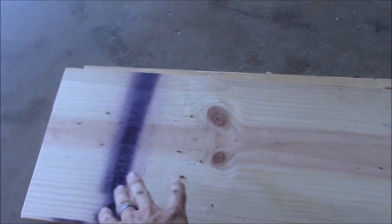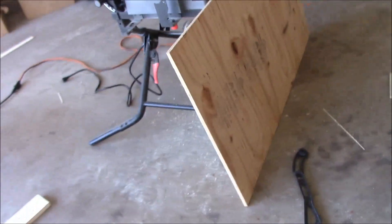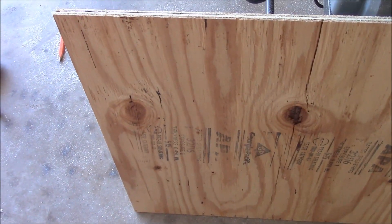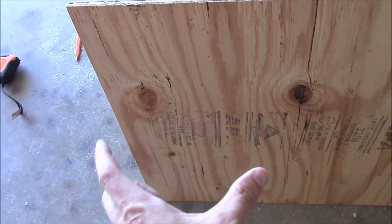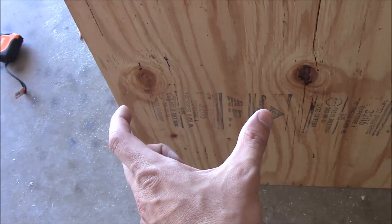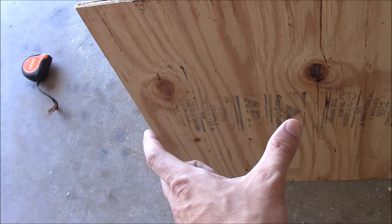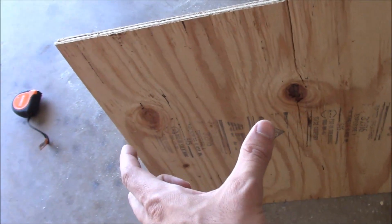Now I have the side pieces made, so I'm going to make a back piece and a front piece out of this plywood. It's going to be 12.5 inches wide — 10 inches for the inside of the cabinet, 1.5 inches for the width of the sides, and another inch to allow for the foam board — and 20.5 inches tall.